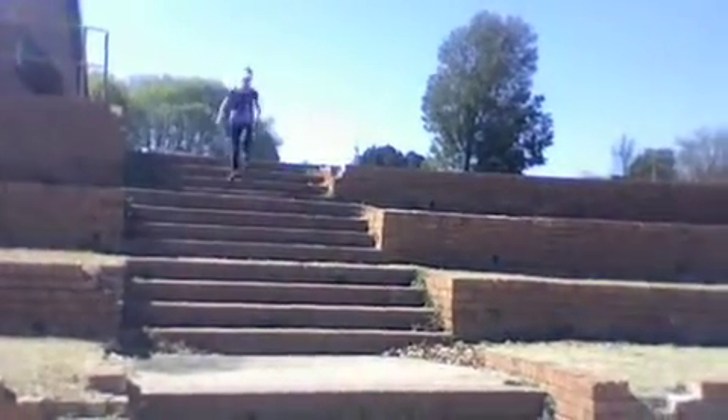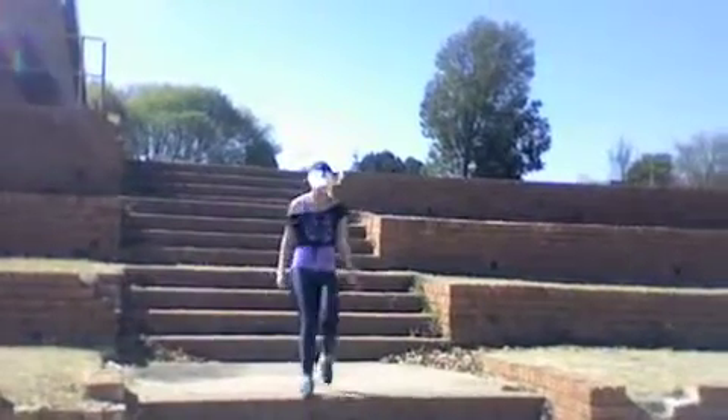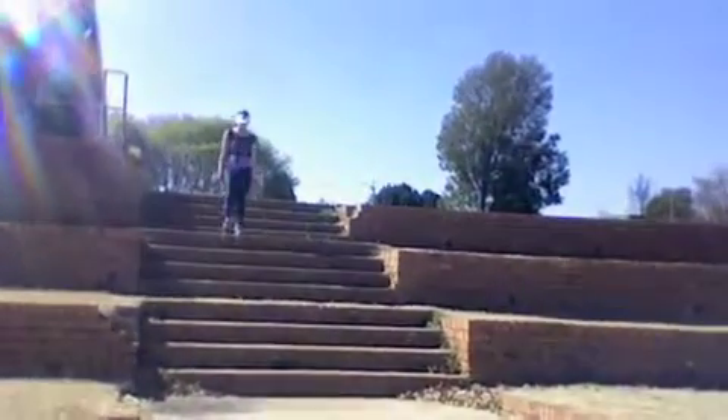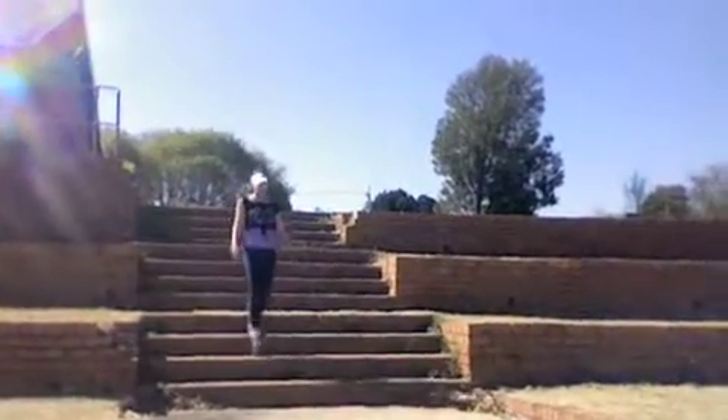Walk down. And a walk down. Let's go again — up we go. Six repetitions of jog up and walk down. Between the sets you have a minute break.